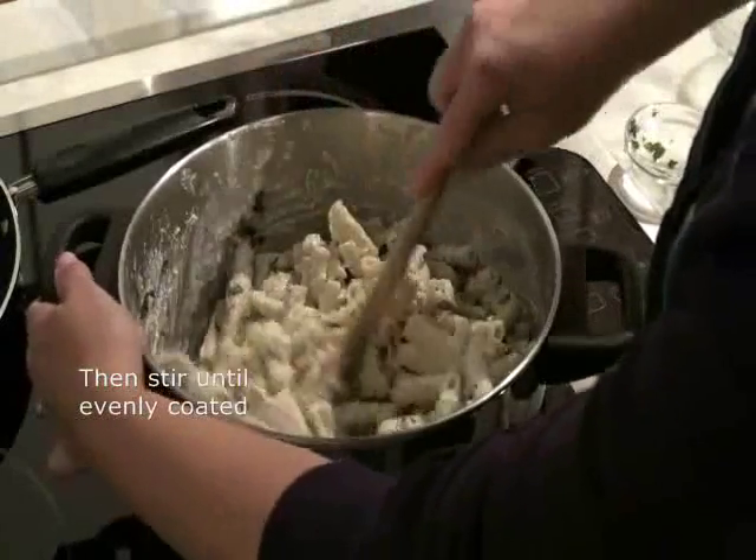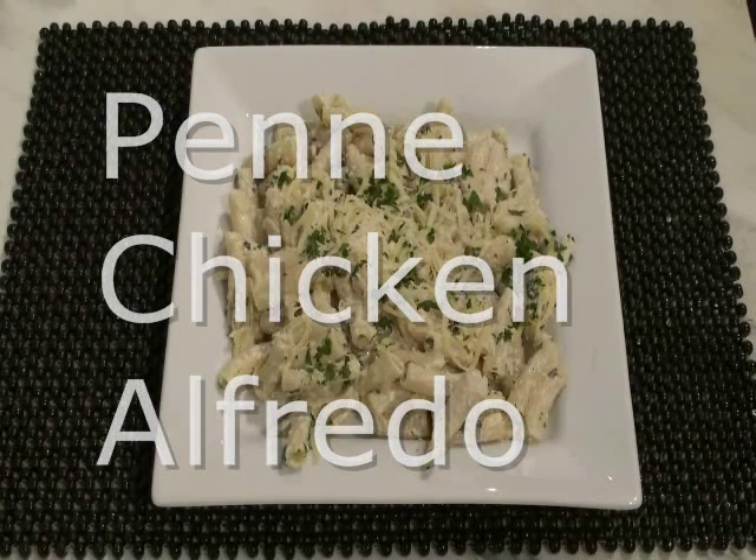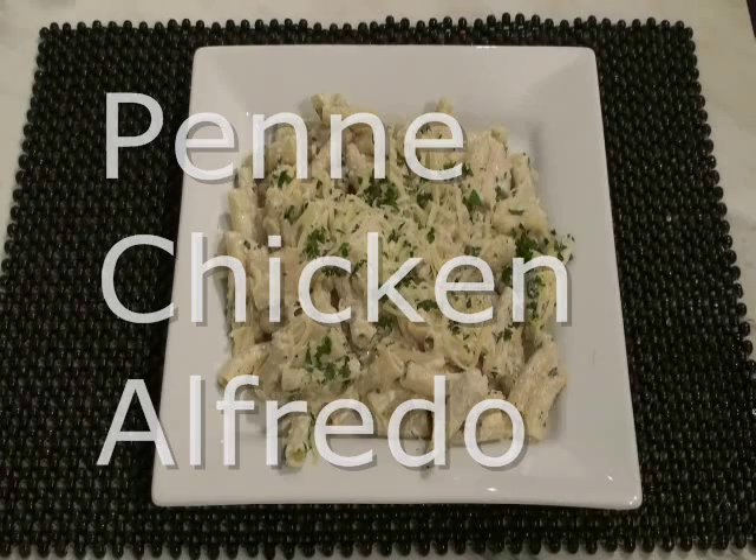For a vegetarian variation, I often replace the chicken with steamed broccoli or asparagus. And for special occasions, I simply use fresh seafood instead of chicken.